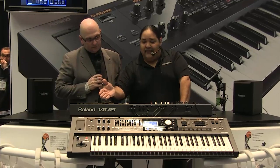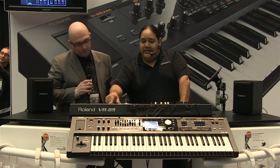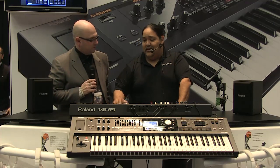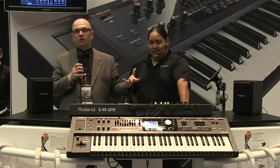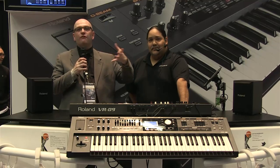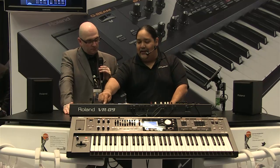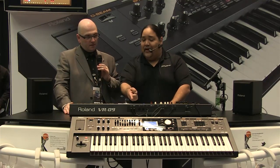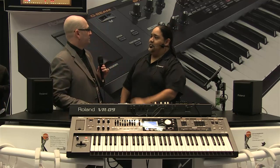Once we have our splits and layers, we can easily save them as a registration. We have up to 100 registrations — 25 banks of four. A registration is a meta-patch from the organ world; it saves the entire state of the instrument. So for a live gig, you might start with a big drone, then a big 80s ballet piano, then a little Bay Area organ — all right there, real quick.